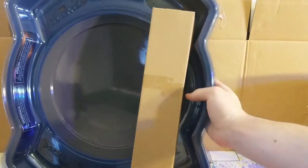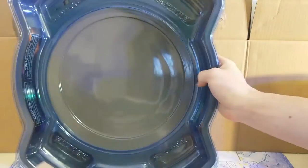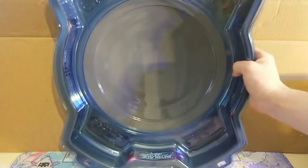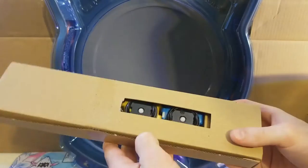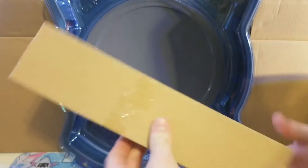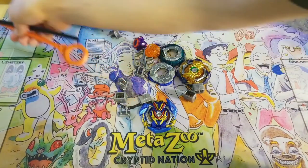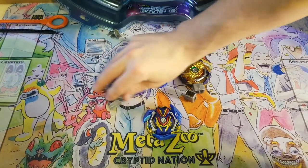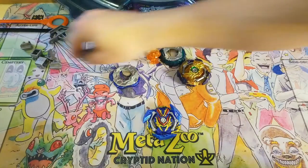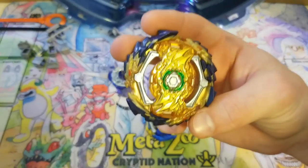Here's what you get in the box: you get your stadium and you get this long piece of cardboard. Let's set the stadium aside, and then I'm going to open this box real quick. Here we've got all the parts scattered around — let me get some of these out of the way and we'll start with the Wizard Fafnir.